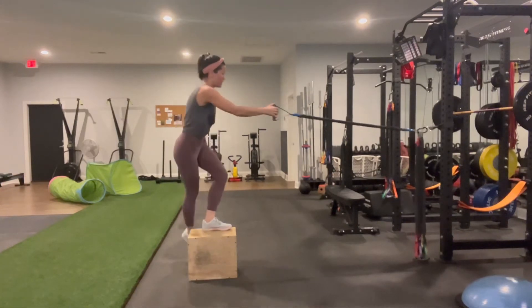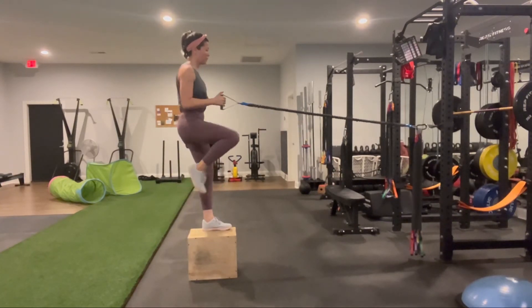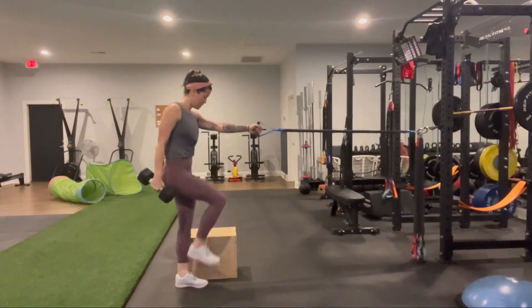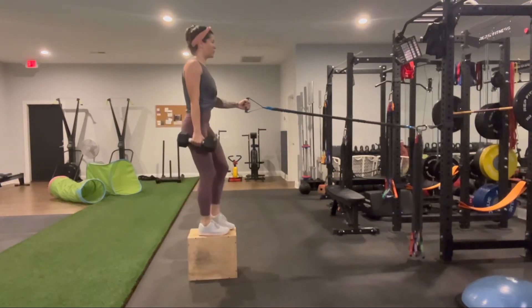Row with the arm that's opposite of the leg that's standing on top of the box, because we want to activate that posterior oblique sling, which is the lat to that opposite glute. You have the option to hold a weight,